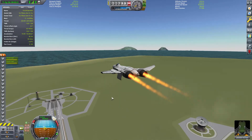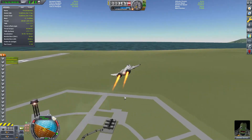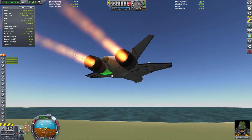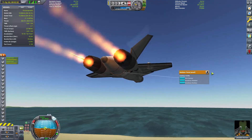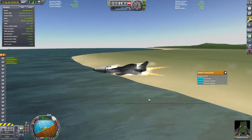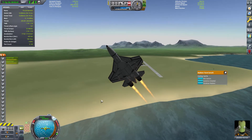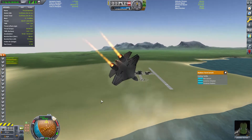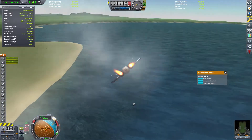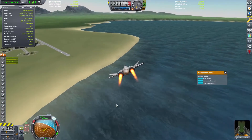It makes the transition into conventional flight pretty easily. You notice the radiator panels there on the bottom — they automatically kick in with the afterburner when they get engaged. You can see the cooling there at 15–16%. Normally you'd have to flip that on manually; I like to turn it on in conjunction with the afterburners.